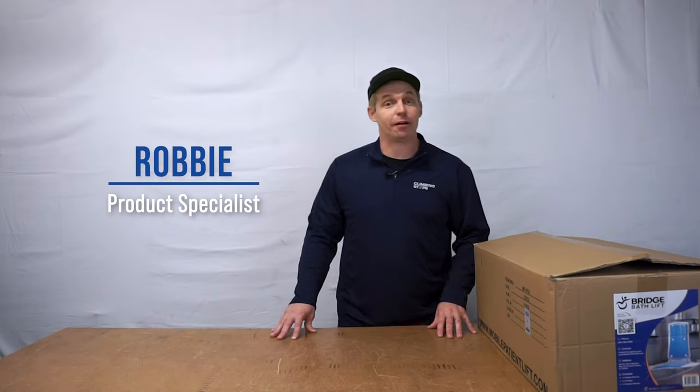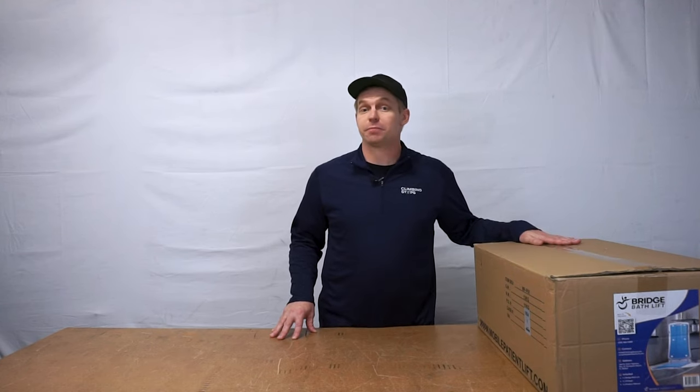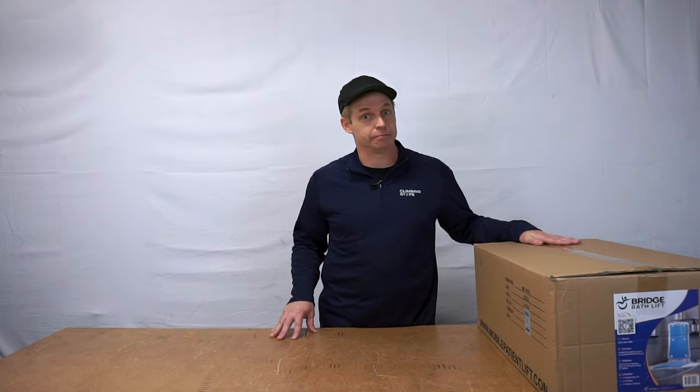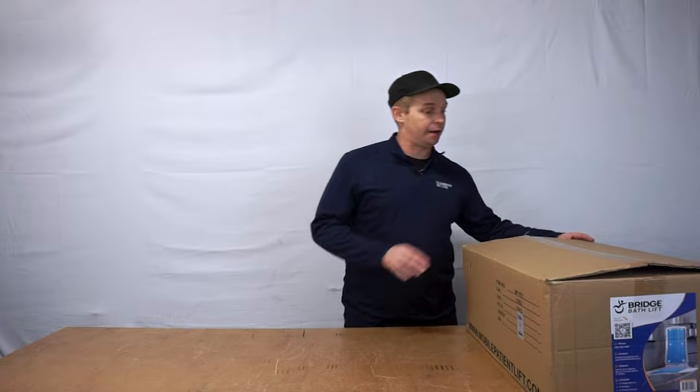Hi, my name is Robbie and I'm a product specialist at Climbing Steps. Today we're going to be unboxing the Bridge Bath Lift by Mobile Patient Lift. The Bridge Bath Lift was designed to make bathing safer and more comfortable for people with limited mobility. So let's take a look at what's inside the box.